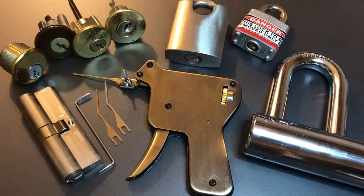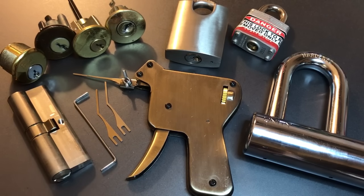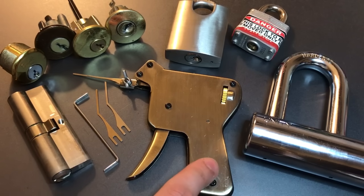In addition to all of that, we also get one tension wrench. As you probably know if you're already watching this video, to access a wide variety of keyways you're also going to need a wide variety of tension wrenches. So while it is nice that they included this one in the box, you're probably going to need others to access the full potential of this pick gun.